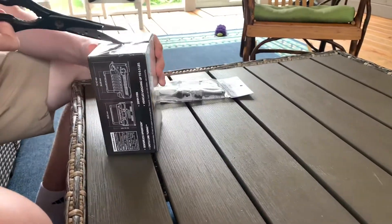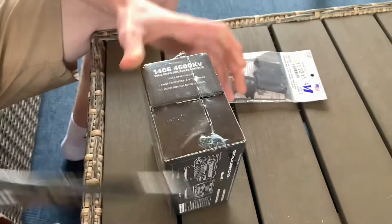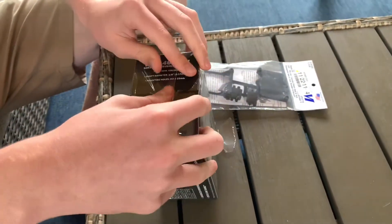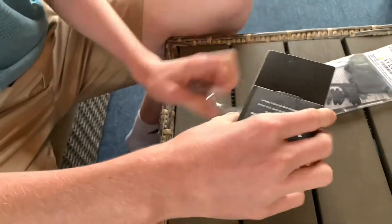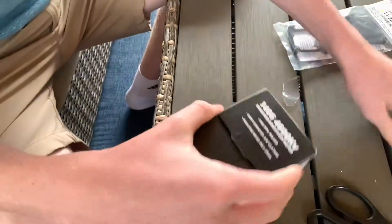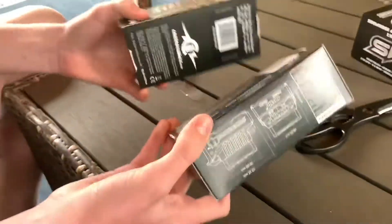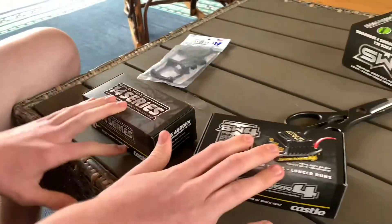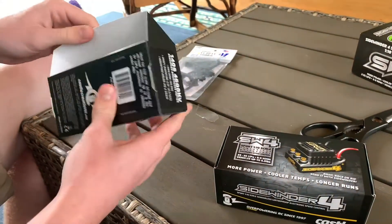Alright, just got to finish chewing my chips and now let's open this thing up. At first I thought I almost ordered just the ESC, but no. Oh, it comes in two boxes - one ESC, one motor!